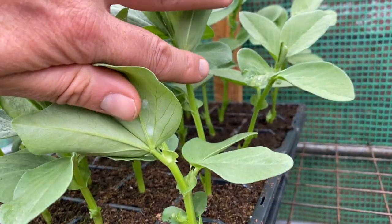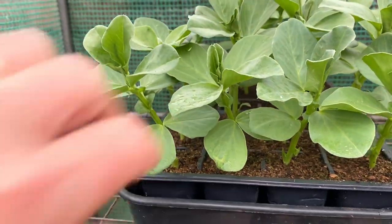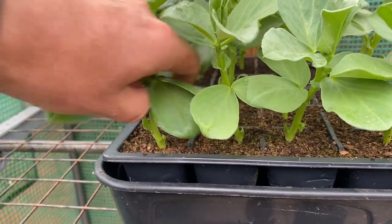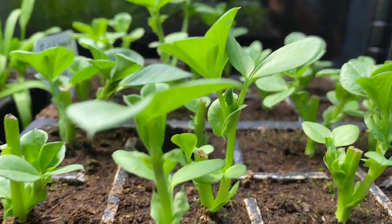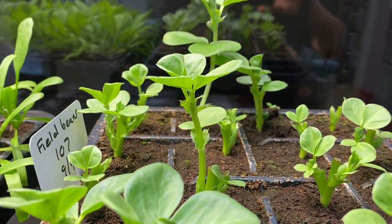Last week I harvested the field bean tips and I've got two trays here to show you what happens when you harvest them. The first tray shows what the field bean tips looked like last week — then I just snipped the tops off with scissors and they re-sprout. This is that tray now, and you can see the degree to which it's re-sprouted within a week because it's been kept inside. The ones I did outside will probably take two or three weeks to re-sprout to the same level, and about a month before they're ready for harvesting again.